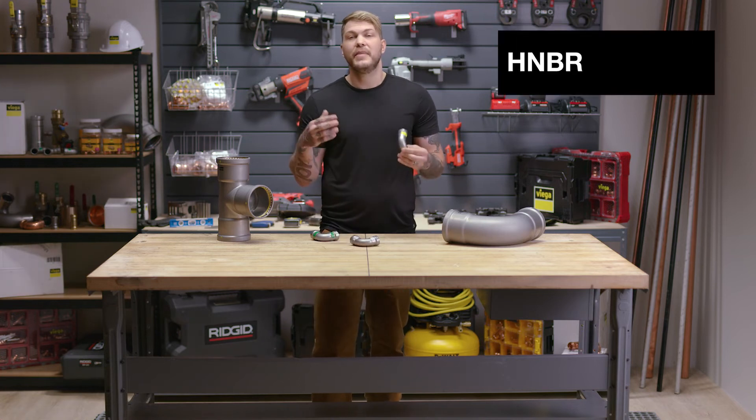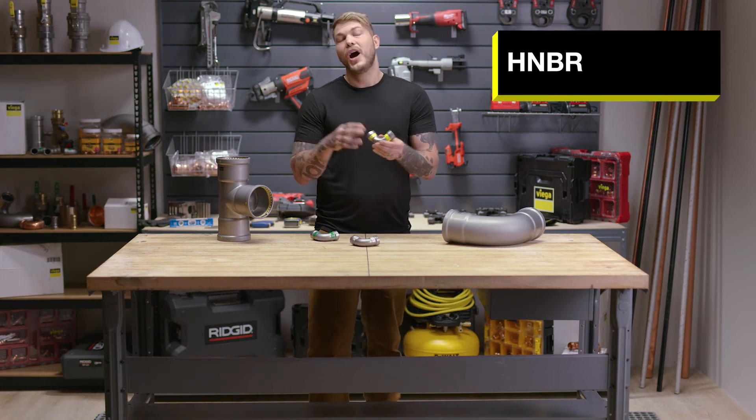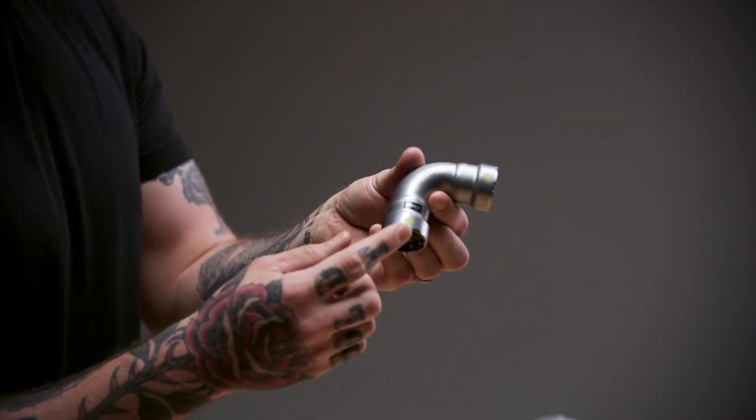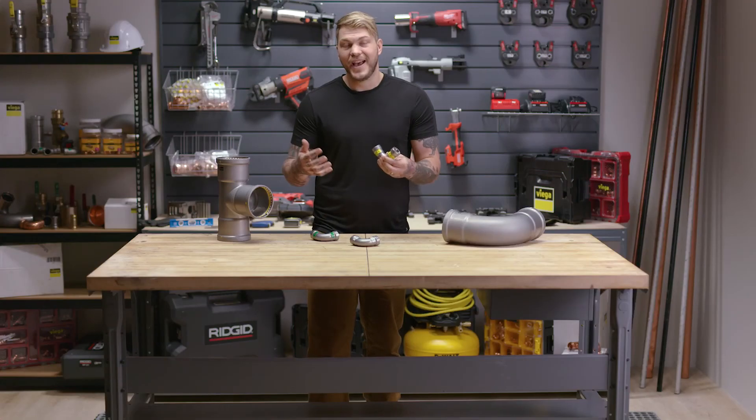The last fitting in the system is going to be the Megapress HNBR, or more commonly referred to as Megapress G. It has the yellow sticker, it has the yellow dot, it even has a yellow sealing element, and comes in the yellow bag.